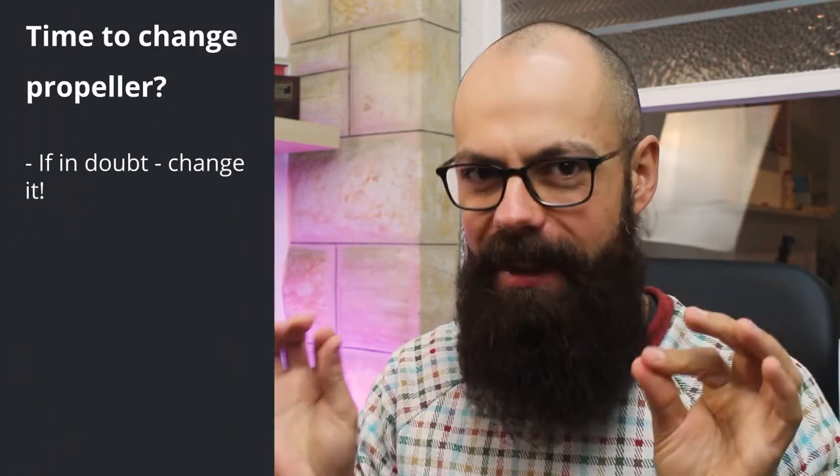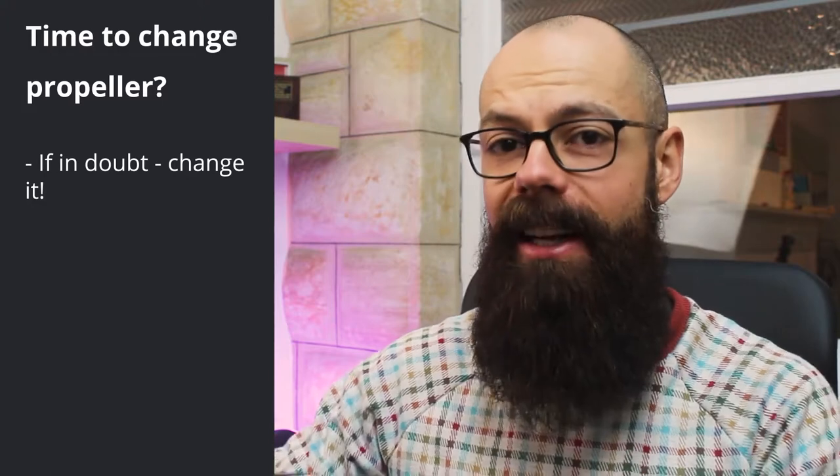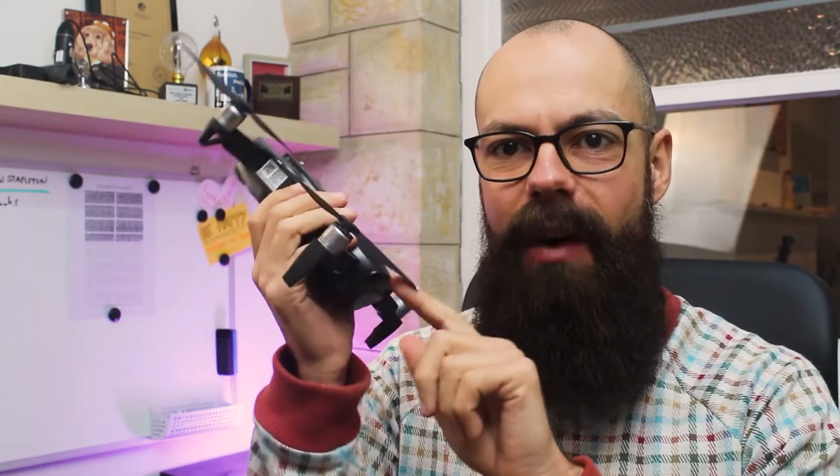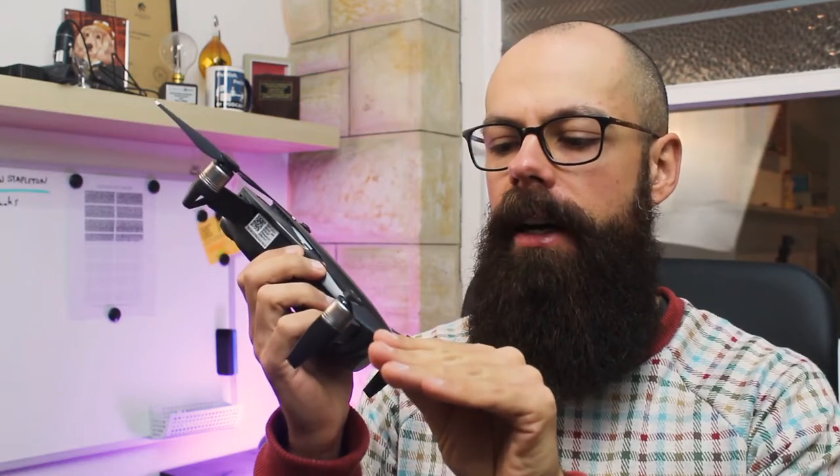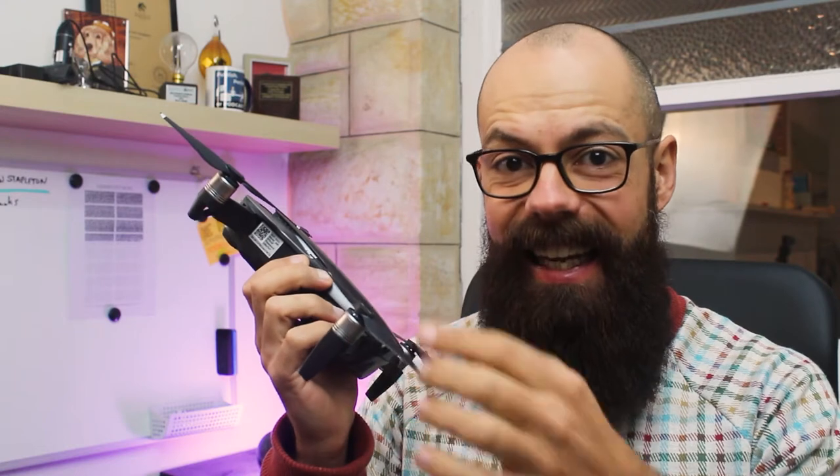Change your drone's propeller as soon as you suspect something is wrong with it. It is really not worth having your $1,000 drone drop from the air because of one of these, which can cost as little as 10 US dollars for a pair. I always check the drones regularly for anywhere on their propellers — whether the leading edge, the trailing edge, discoloration, whatever it is — going through the seven things I check for to make sure my drone is super safe in the air.